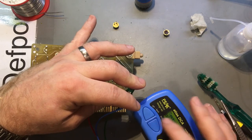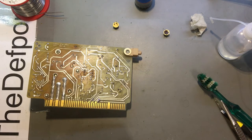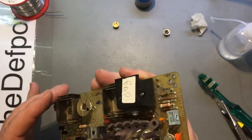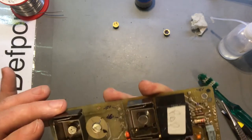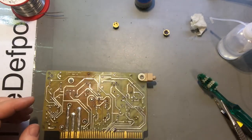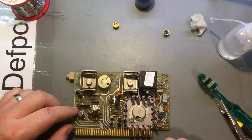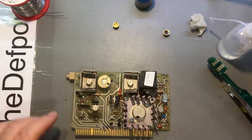So it sees it as a diode, which may be because of the circuitry around it. I believe that part's okay - it showed it's a double diode. It's a bit of a mystery but there we go.